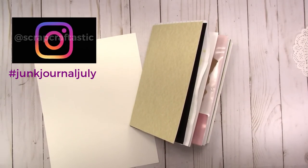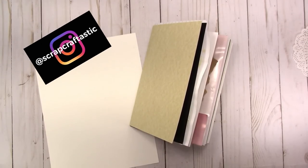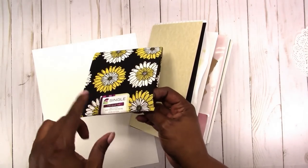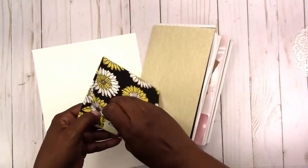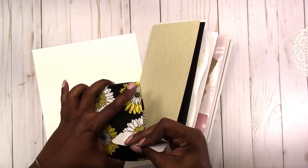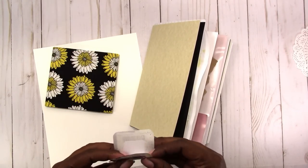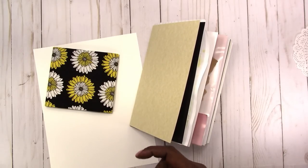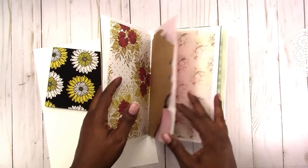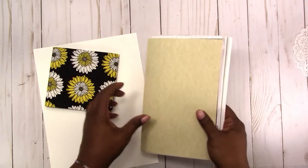My fabric collection is very minimal. I really mostly have just a few items that are Christmas themed, but I do have this fat quarter that I got from Walmart some time ago. I kind of like the sunflower floral theme of it, so I think I'm going to use this since I have the black paper in here and the lion — I just thought it might work.